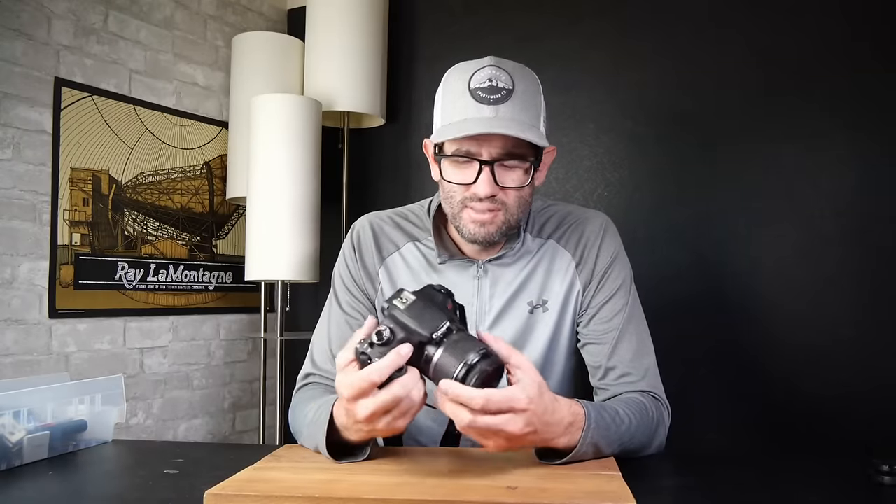That'll keep me making videos like this. I love making these videos. I really appreciate your support, as always. Thank you for watching and stay tuned for the next one.